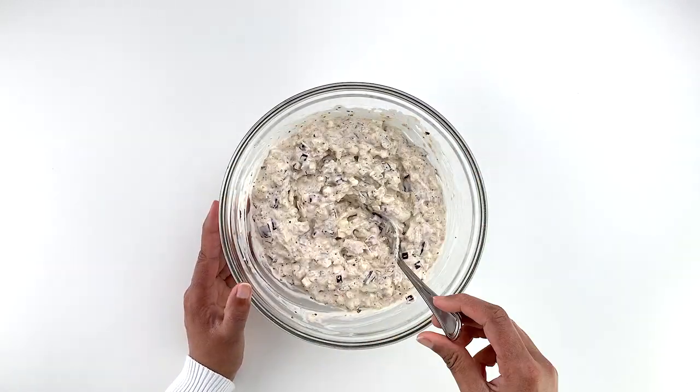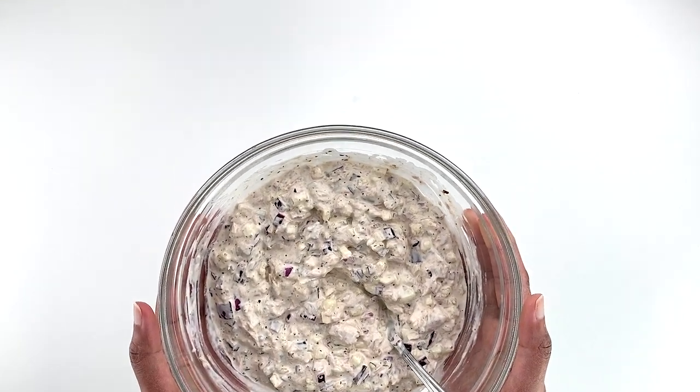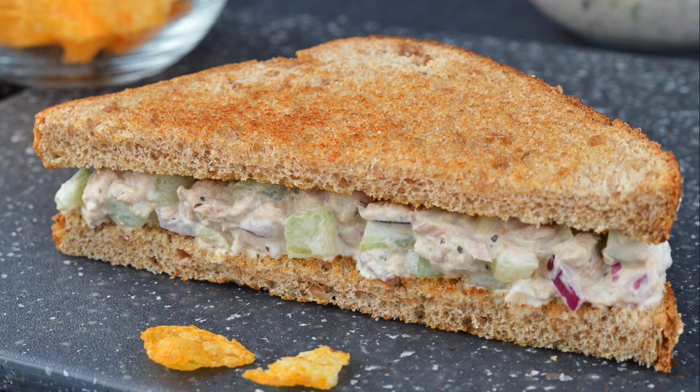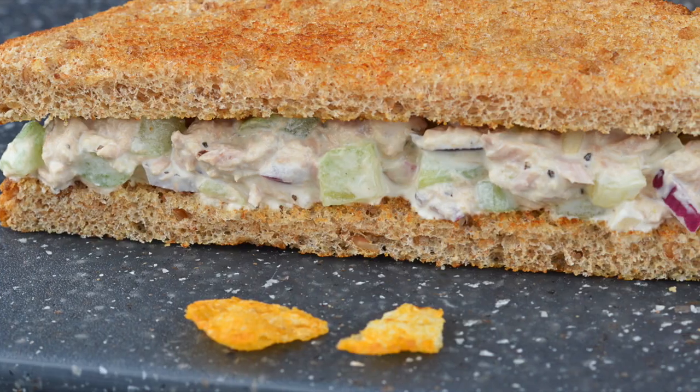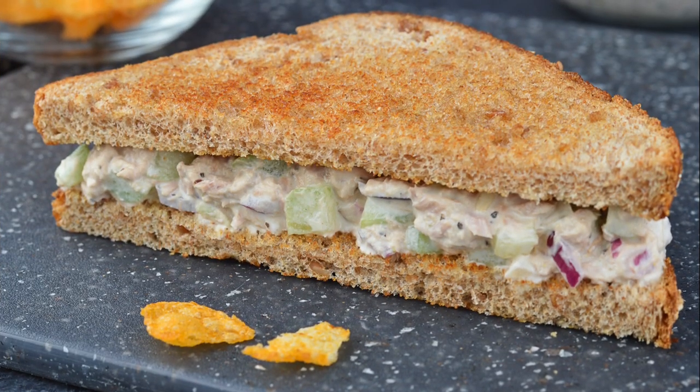And that's it — the sandwich filling is ready. Use this as a spread over bread for making an open-face tuna salad sandwich, or use it as a filling between two slices of bread for making a regular tuna salad sandwich, and enjoy!